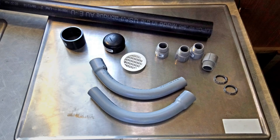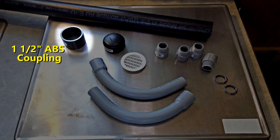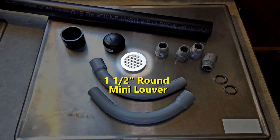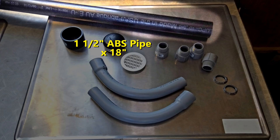Here are the basic components: two three-quarter inch PVC 90-degree elbows used for electrical conduit; a one-and-a-half inch ABS pipe coupling; a one-and-a-half inch ABS pipe end cap; a one-and-a-half inch diameter round mini louver used for venting soffits; four three-quarter inch PVC male terminal adapters with two hex nuts used for conduit; and a length of one-and-a-half inch diameter ABS pipe.